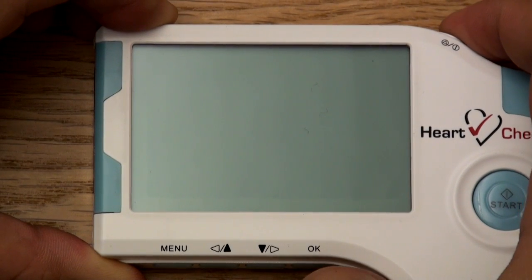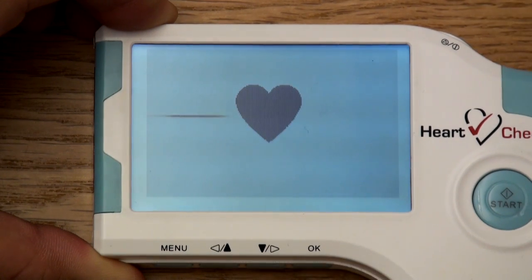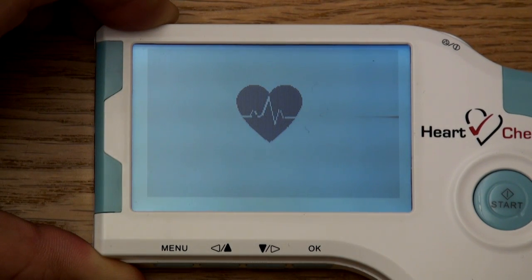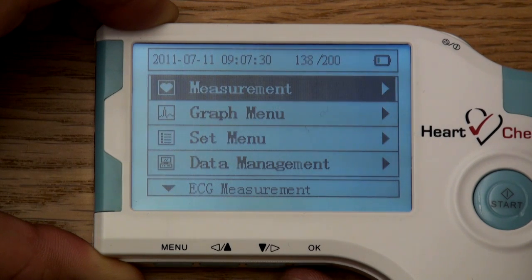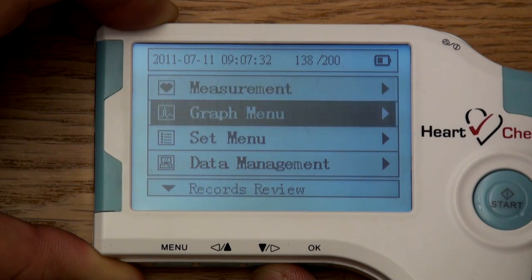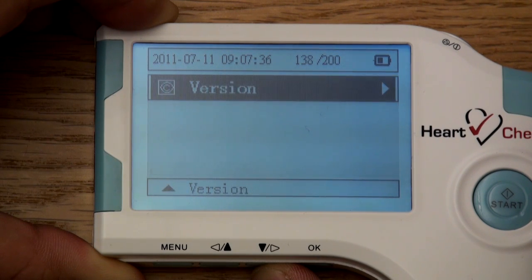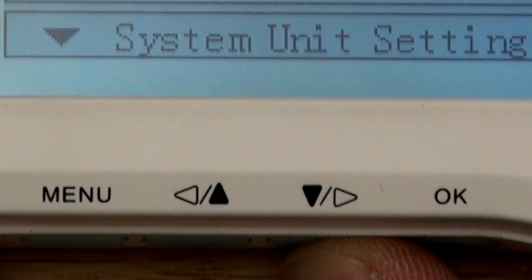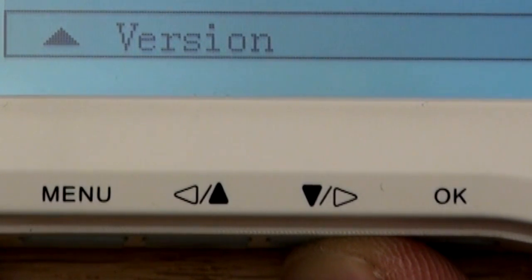Setting the date and time. Once the batteries have been installed or replaced, you'll need to set the date and time. To turn the device on, press the power button located at the top of the device. Once powered on, the monitor will display five main categories: measurement, graph menu, set menu, data management, and version. Use the up and down buttons located at the bottom of the device to scroll to the category of your choice.